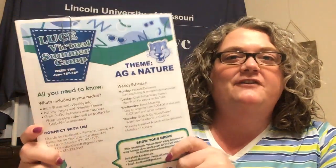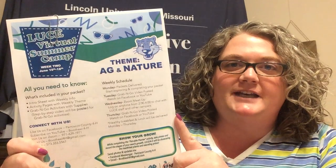Welcome to week two of our virtual summer camp. My name is Mary Ann Wright and I'm a 4-H area educator with Lincoln University Cooperative Extension. This week is all about agriculture and nature. If you have registered for our program you should have received your packet for the week, which includes lots of different activities and worksheets that focus on agriculture and nature.